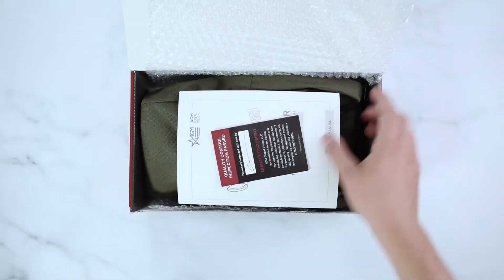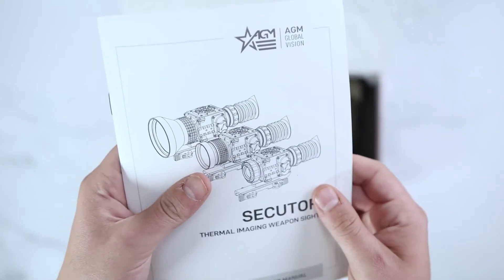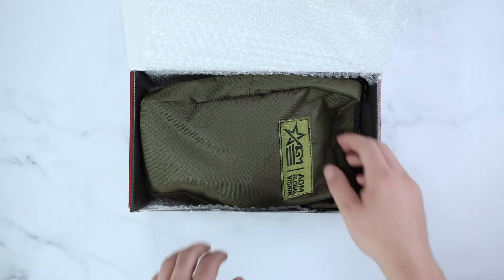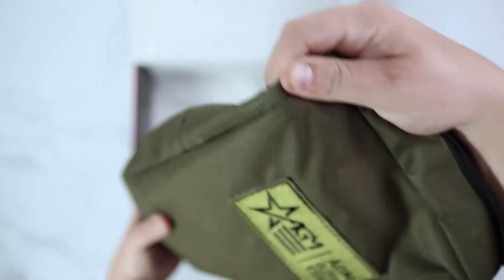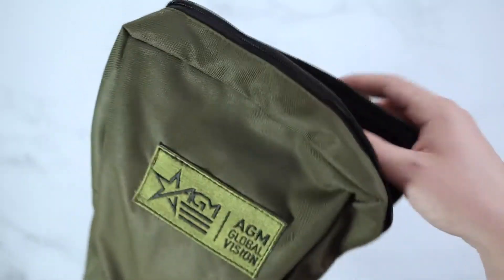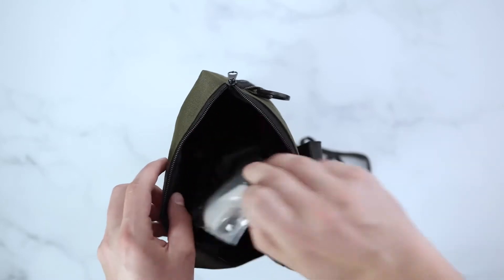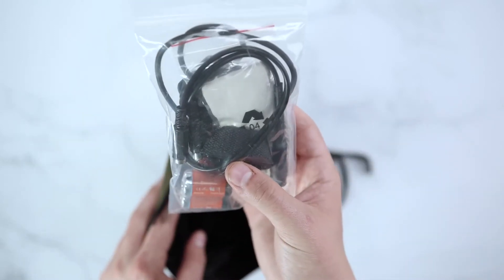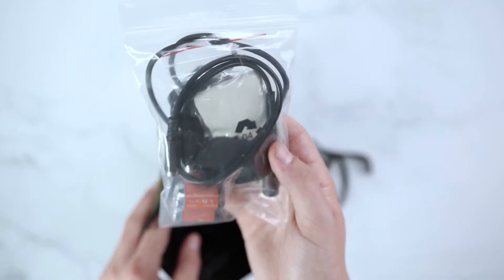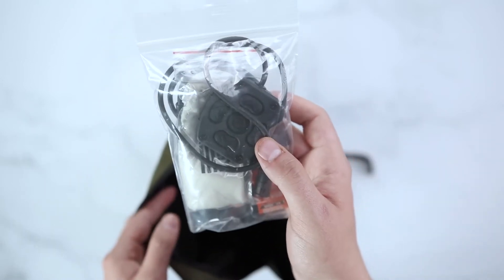Upon opening the box, this unit will come with an AGM quality control card as well as an AGM manual. The unit will come in a soft carrying case. Inside you will find your kit contents bag, which includes your AGM lens cloth, your two CR123 batteries, your remote control and any wires necessary.